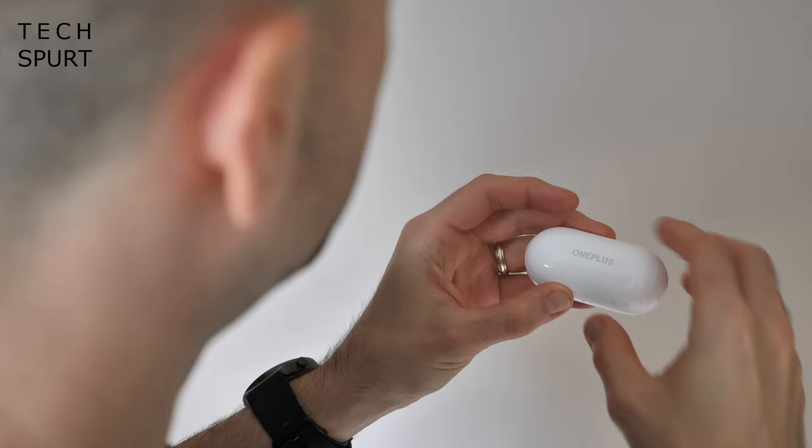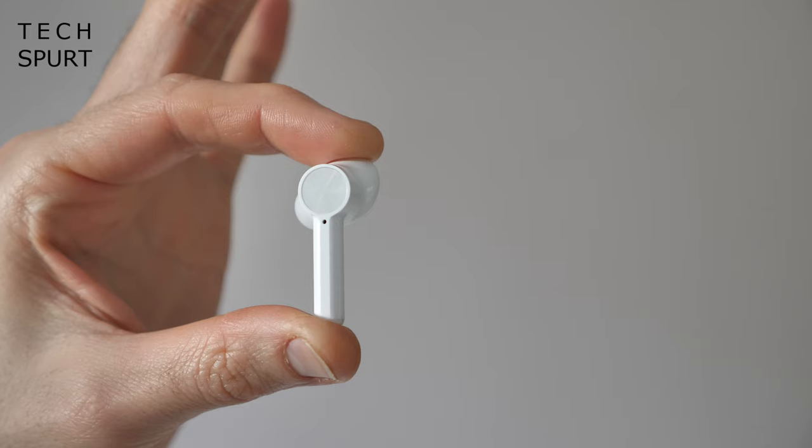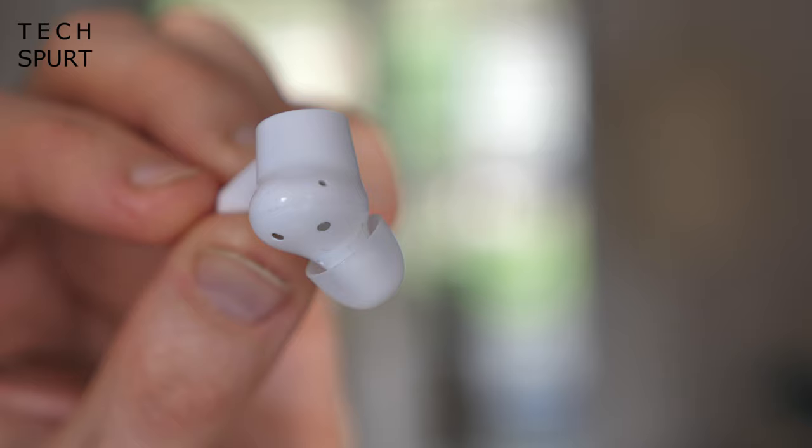When you first fondle the OnePlus Buds Z it's kind of apparent that they are not premium buds, just from little design elements like this join which you'll see on both of the buds. But for 55 quid the design really isn't that bad at all, as long as you don't mind the AirPod style stems which dangle down from your lug holes like two rigid tails. The main thing is that they're comfortable to wear for the full duration of the battery life — they're super light and you've got a flexible silicone tip with three different sizes bundled in the box.